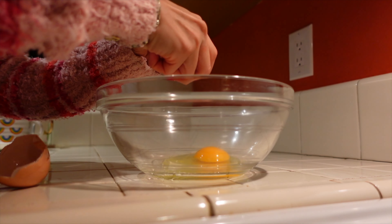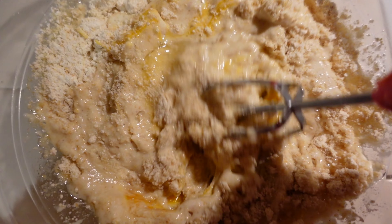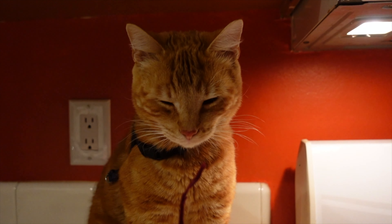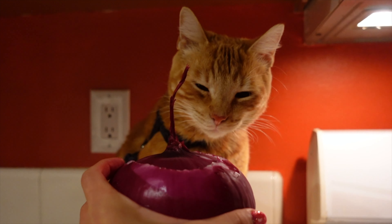Now we're going to make the rosemary dinner rolls. They didn't taste a lot like rosemary, but I really liked the color they came out. They were still really, really good. This is my cat San Diego — he tried to help with cooking, but I think the onion was too much for him.